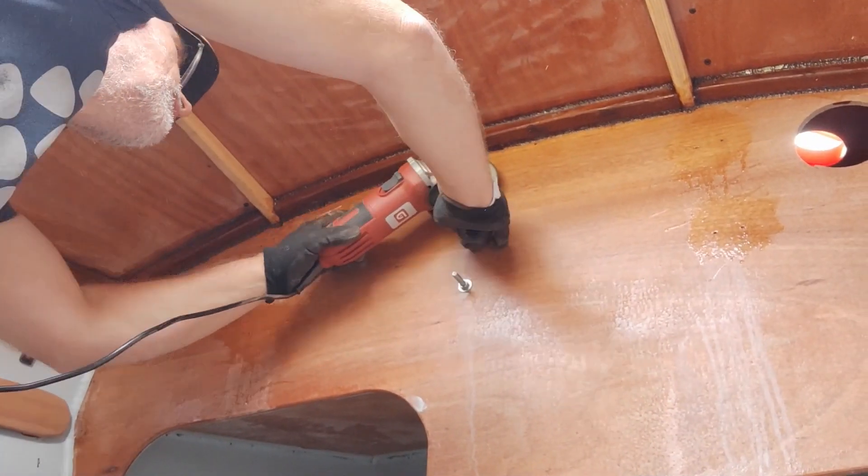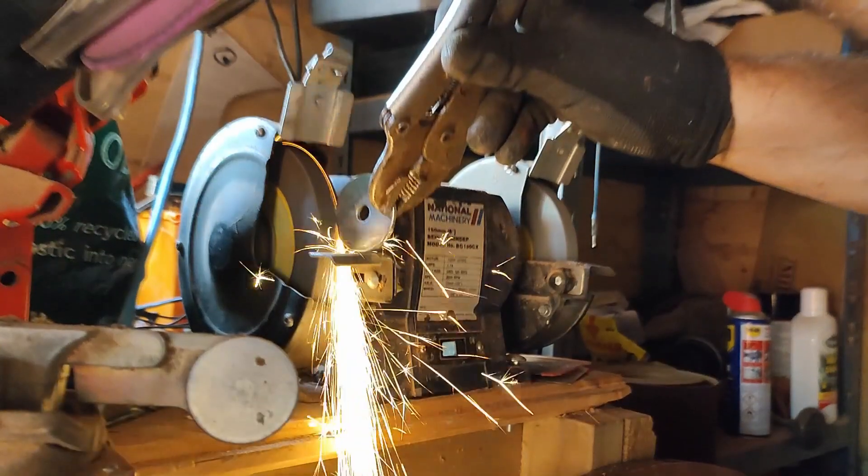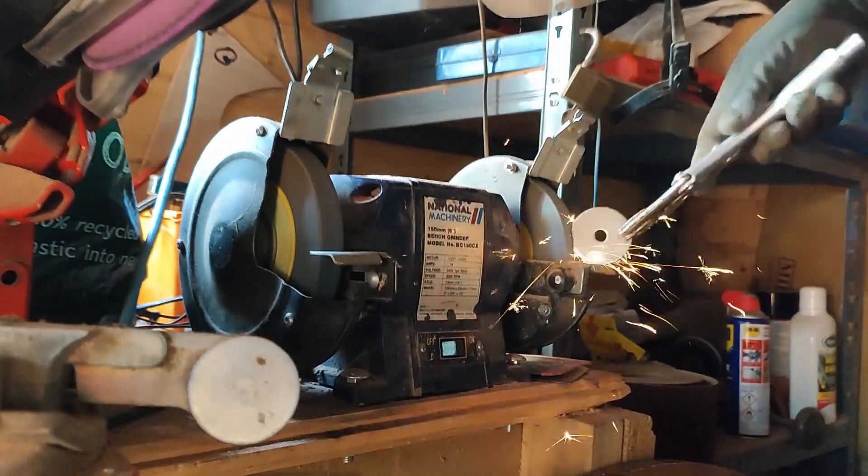Next I shortened the bolts that secure the tabernacle in place. I wanted to fit some nice big washers on these too, but the top one needed some modification so it would fit in against the top of the bulkhead.